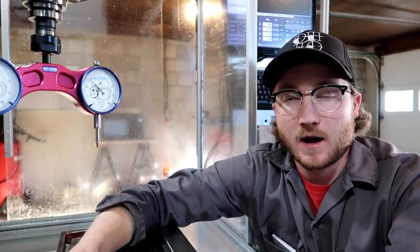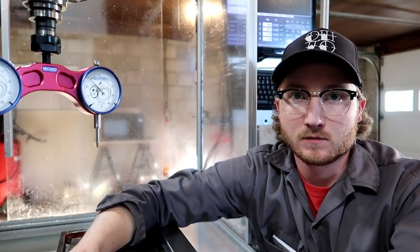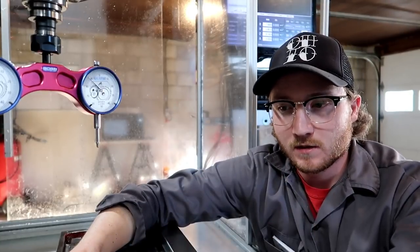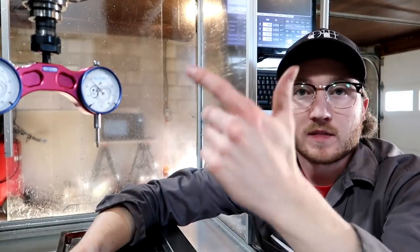I didn't want to machine a swing arm for my dial indicator, so that was the main reason for getting this. After designing it, machining it, and putting it together I would have spent a hundred dollars of my time anyway, so I got this thing.